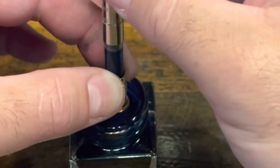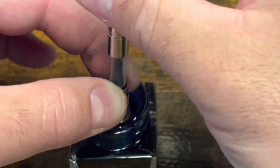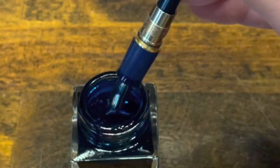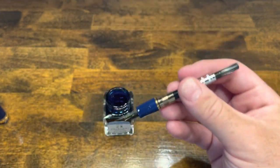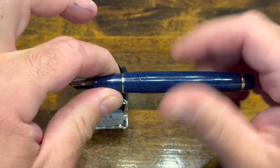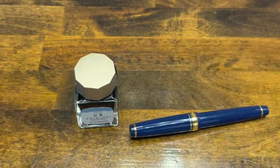As always, to help get a full fill, extend the piston one more time and then draw back up. Wipe off the excess ink, put the barrel back on, followed by the cap. And we're ready to write.